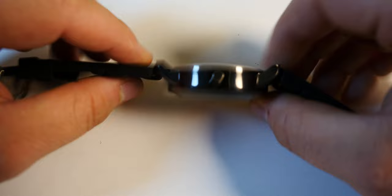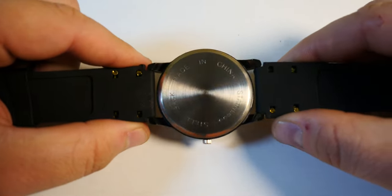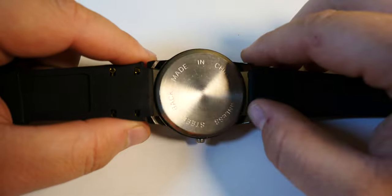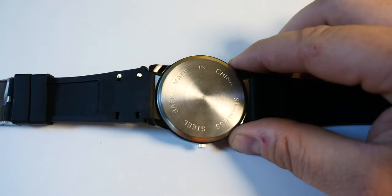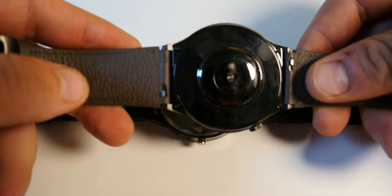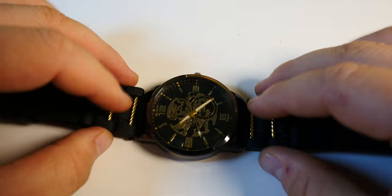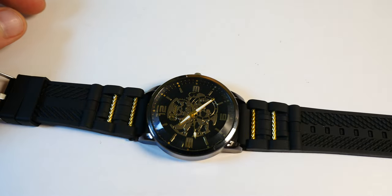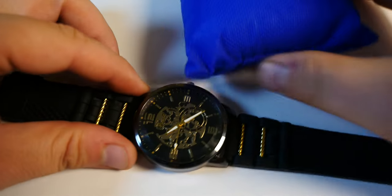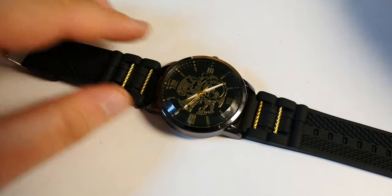The strap itself — I was hoping it would be compatible with one of my smartwatches, but it's not the type with a quick release like on the Huawei GT2 Pro, so I cannot use it. As a gift though, I think it works. It even comes with a special pillow for resting the watch on.